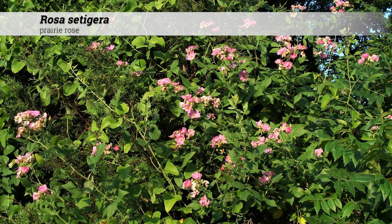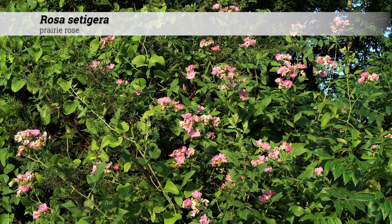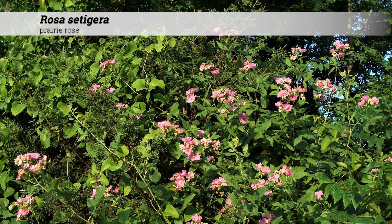These are typically found in moist soils along streams, in prairie thickets, along roadsides, and fence rows. The fruit, or hips, attract wildlife including birds.